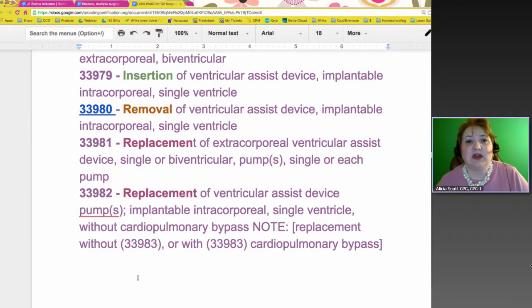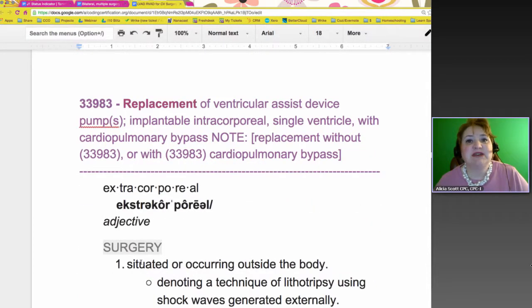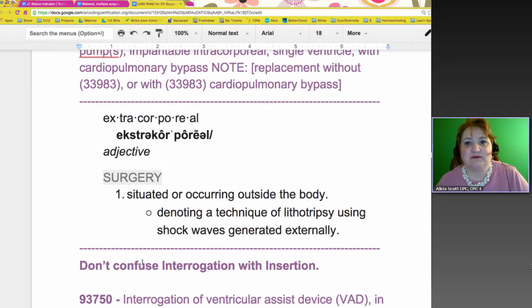Very important note about 33982: you are not to use this code without 33983, which involves cardiopulmonary bypass. There's another replacement code — easy to follow. Some people get confused about what extracorporeal means — it just ultimately means they're doing something on the outside going in, while intracorporeal is going inside and making changes. Just think of it as surgery; that's the best way to think of it.